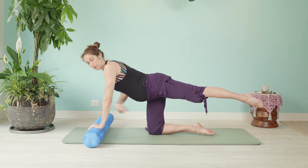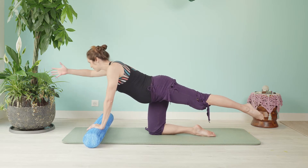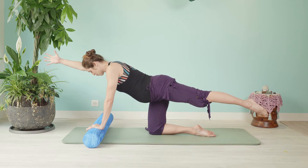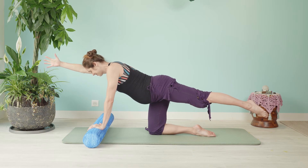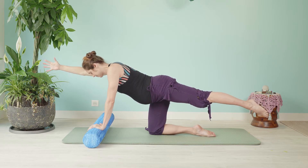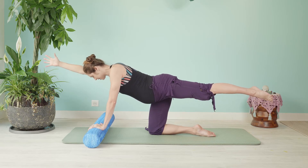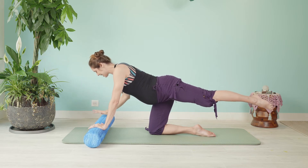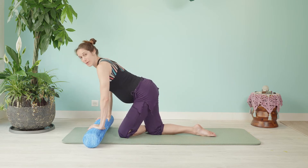Float to center, find a little bit of scoop in the pubic bone — your shape here might look different than mine. Take the opposite arm, plant it and reach forward. Take three deep breaths, expand into your belly and gently hug. Reach a little bit longer.